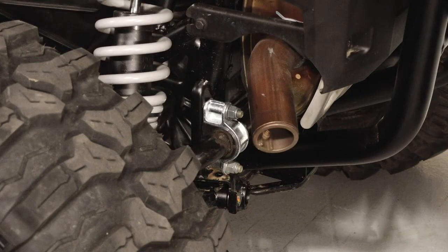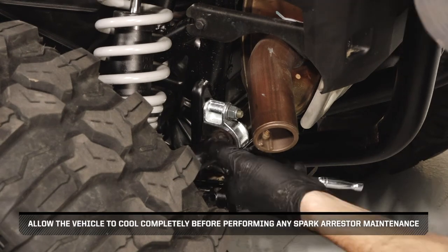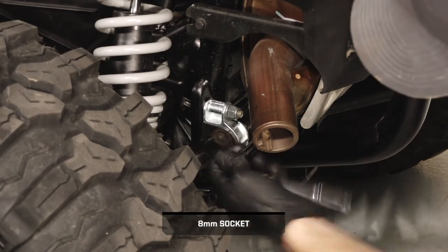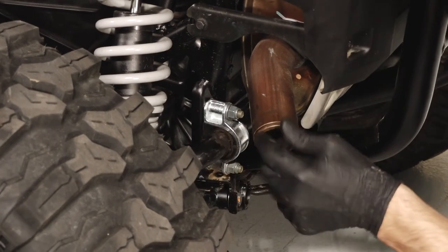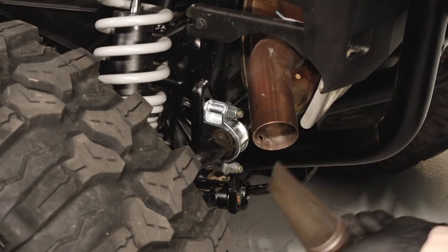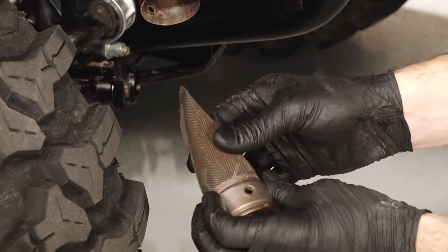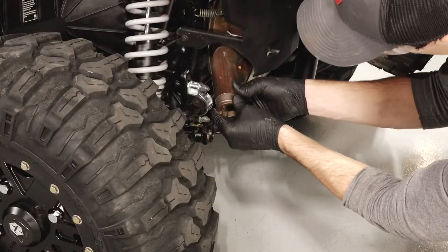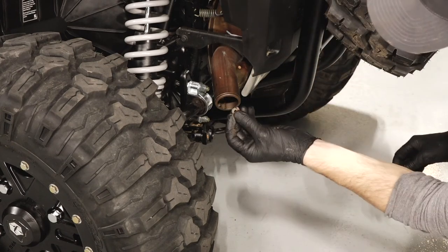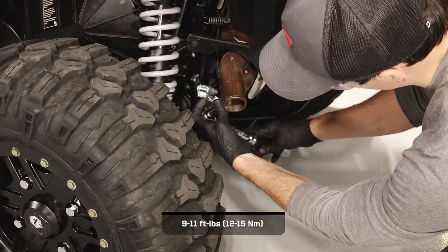Next, move to the rear of the vehicle to clean the spark arrestor. Allow the vehicle to cool completely before performing any spark arrestor maintenance. Begin by removing the spark arrestor fastener and nut. Then carefully pull the spark arrestor out of the exhaust and clean any debris on the screen. Inspect the screen for wear or damage and replace if necessary. Then reinstall the spark arrestor into the exhaust, align the mounting hole, reinstall the nut and fastener, and torque the fastener to specification.